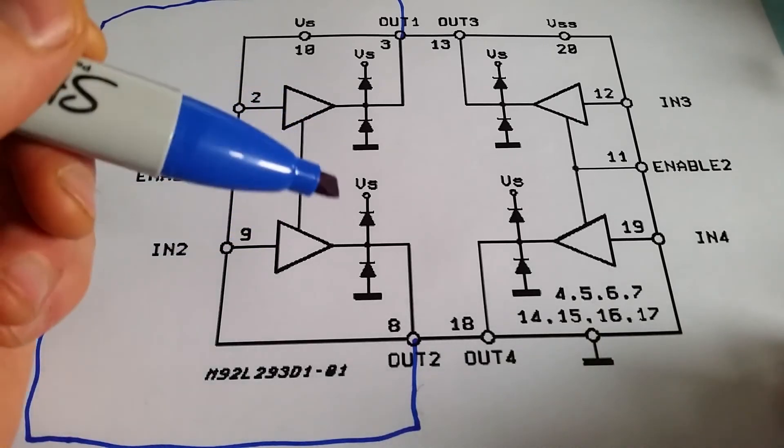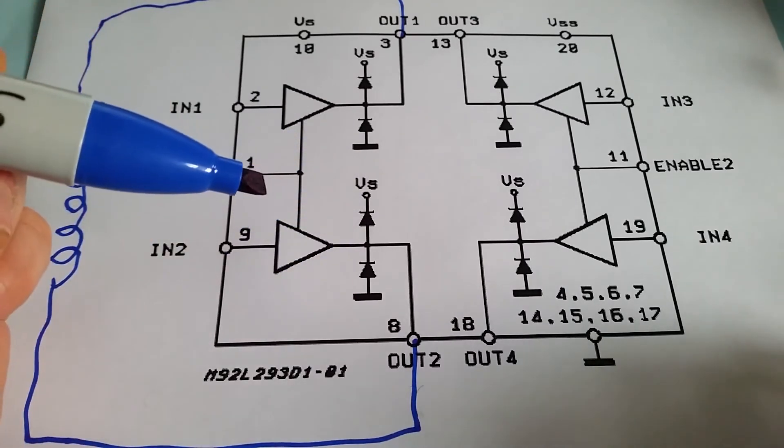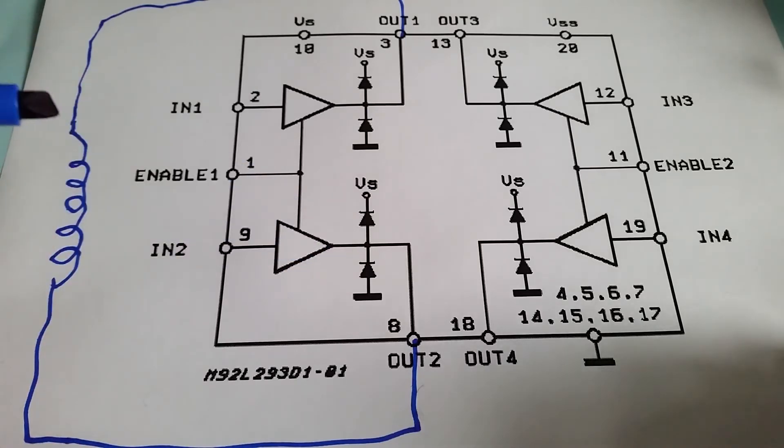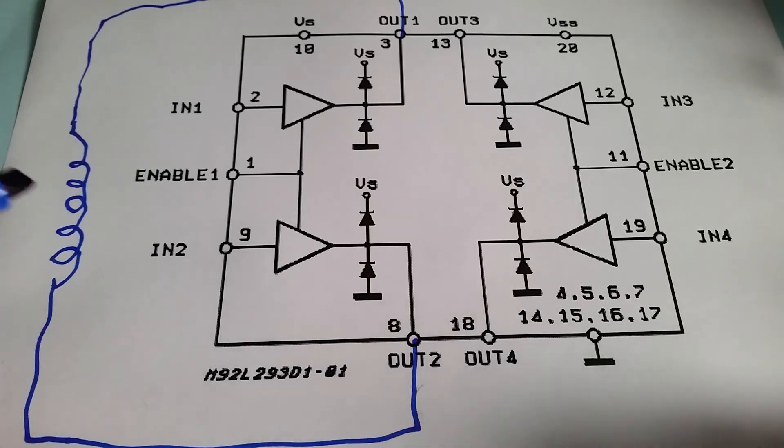The other thing to look at is that the L293D has clamping diodes inside the integrated circuit, so across the motor you don't need the external diodes you'd normally need to prevent reverse currents. They're all integral in the integrated circuit, so you can use it with very few external components.